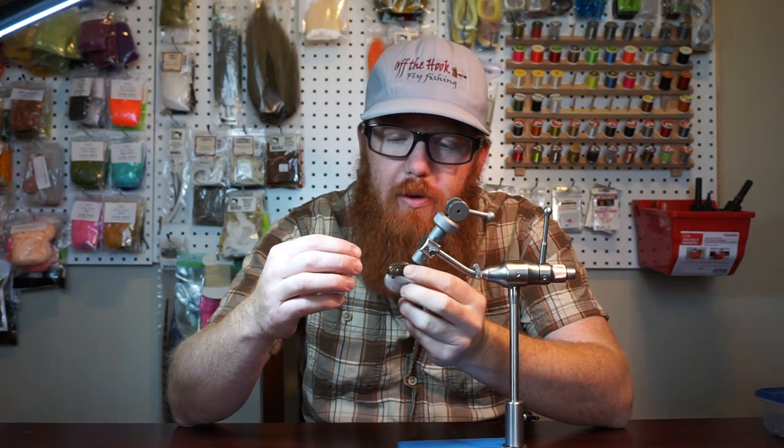Hey Midfly subscribers! I have another quick little tip for you. This has to do with how to kind of finish up a fly.